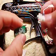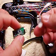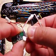Now it doesn't matter which way you plug this bit into the RF board. Make sure it sits there flush.